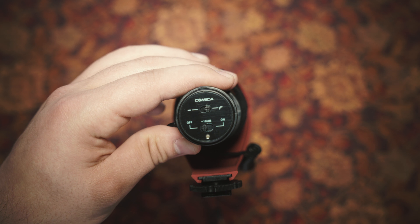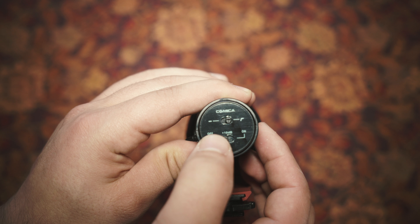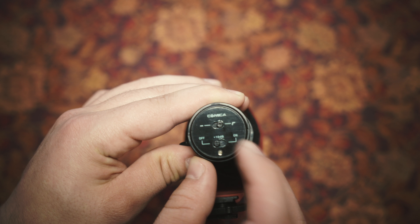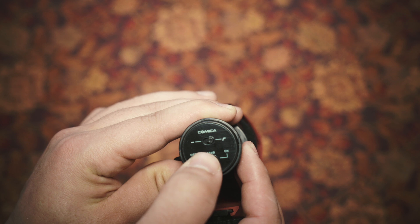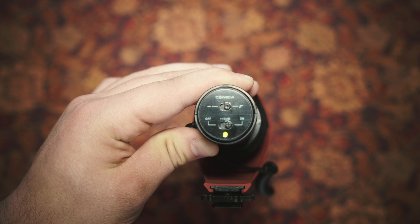This microphone comes with a built-in low cut filter, meaning that it can cut out most of the humming coming from AC units or refrigerators. We also have a 10 decibel increase switch, so you can make this mic a lot lower, or set it down to zero decibels, which is the standard volume. We also have an LED indicator telling you when the microphone is turned on and when it has a low battery.